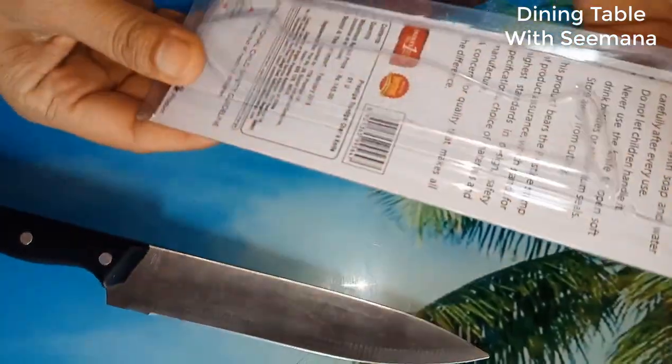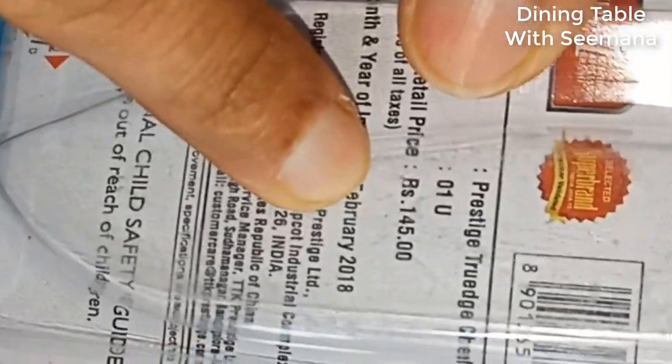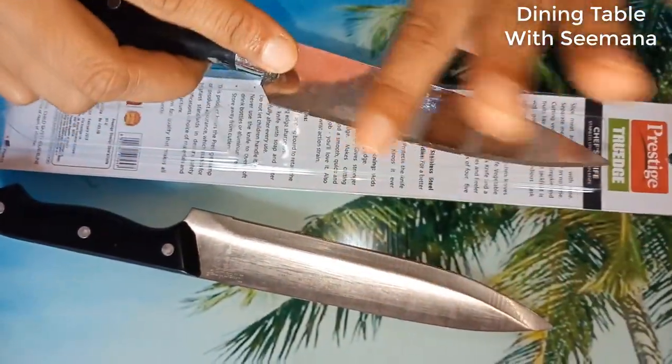This is exactly what I am going to publish. This is a knife of 145 rupees. I am going to show you with the tests. It is very sharp.